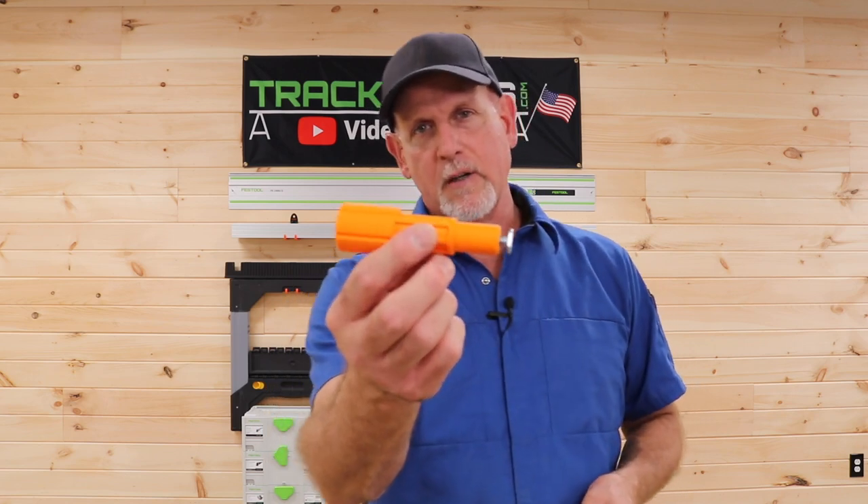When you purchase one of the Track Tube Centipede Knob Kits, what you'll get is four of these knobs, two of these small dogs, and six T-bolts. Let me show you how it works.